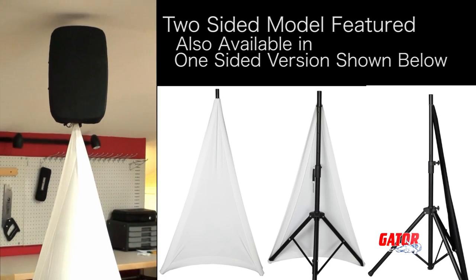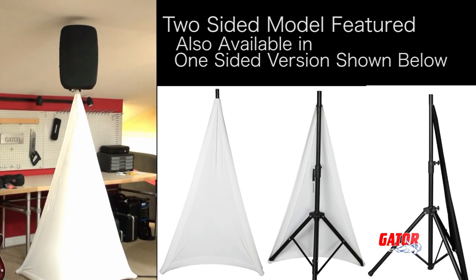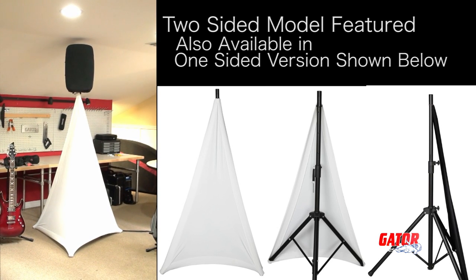Go a step further and add to the great look of your setup by utilizing Gator's new speaker stand covers. Available in white or black, these covers are made from the same stretchy material and bring a brand new dimension to your sound systems.